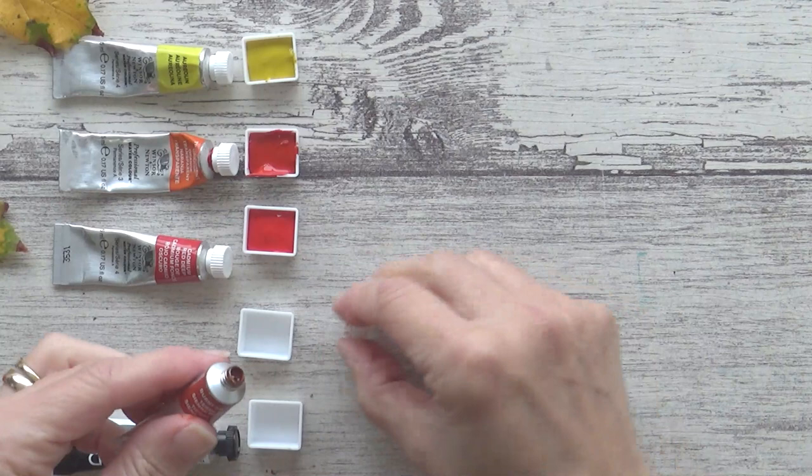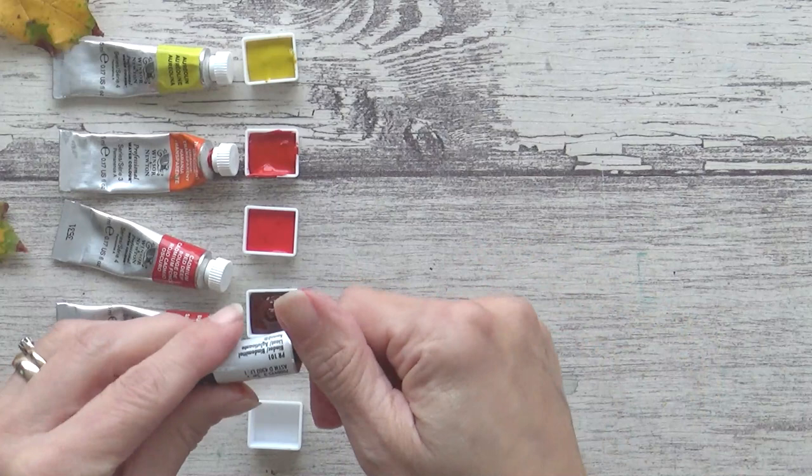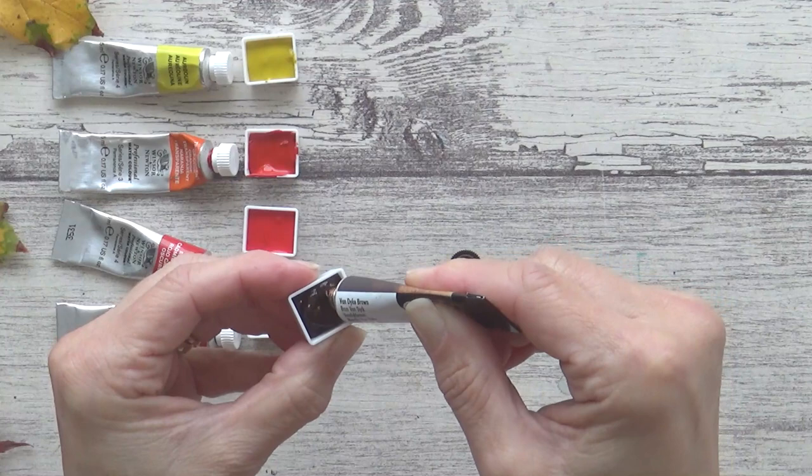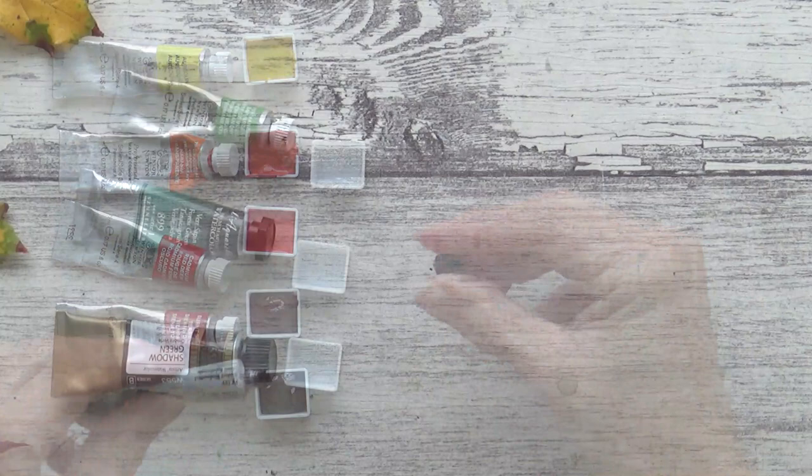And finally in this group, I've got two browns: Winsor & Newton's Burnt Sienna and Van Dyke Brown from Core. I do have one more watercolor that would fit into this group, but that one, along with a few others, was bought pre-filled, so I'll mention them together in a group of their own.